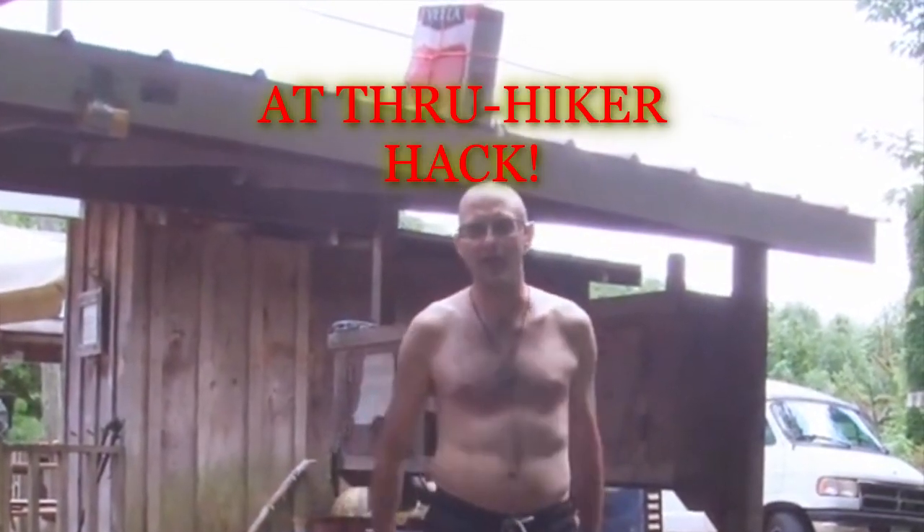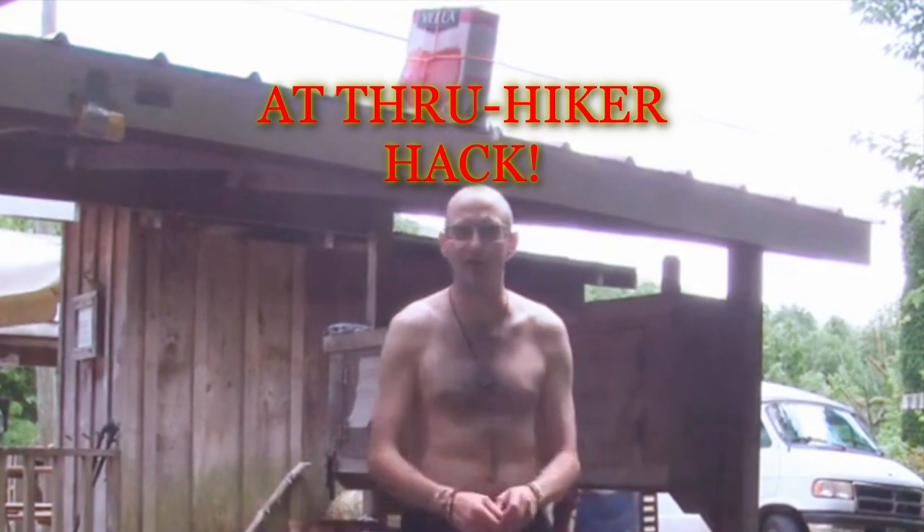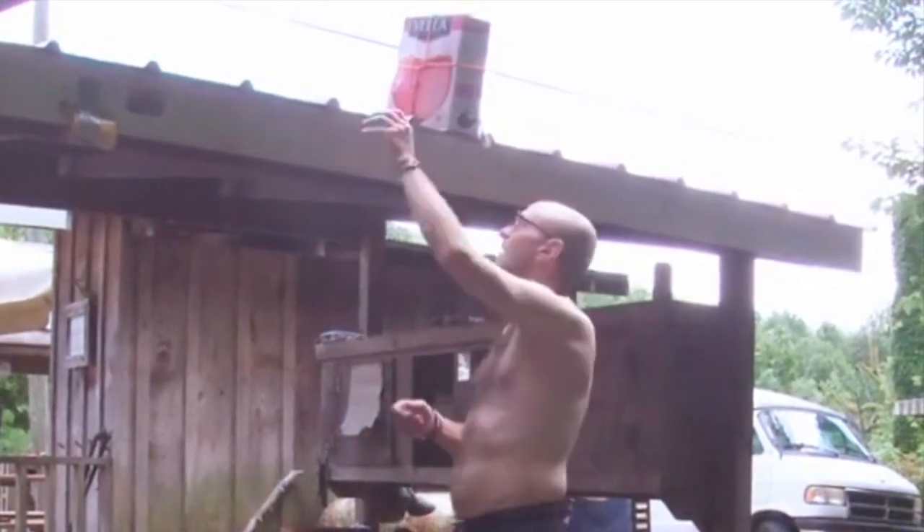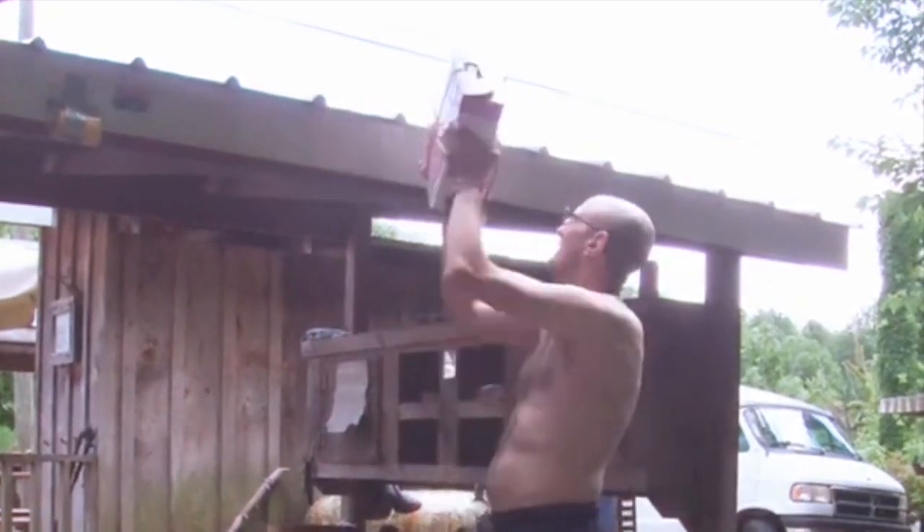What's up everybody, Major over here with an AT thru-hiker hack for you. Sometimes you get a good resupply in town, sometimes you pick up the old box of wine. I want to show you what you can do with this thing after you're done drinking the wine — you get up at the top of the mountain and fill it back up with water.